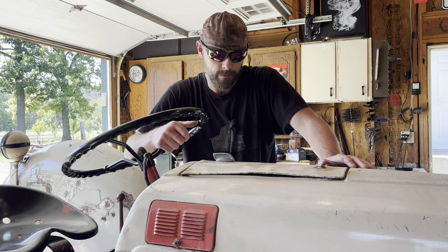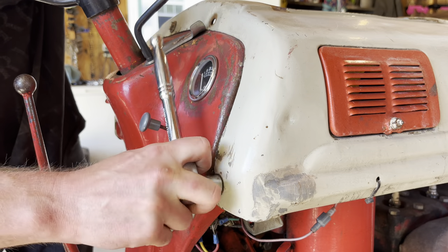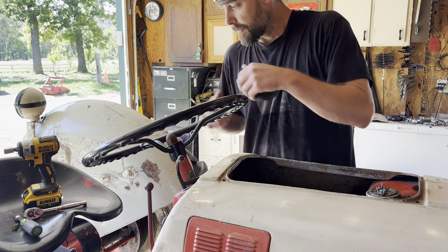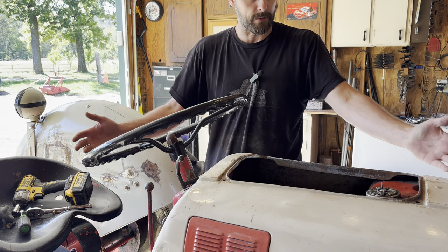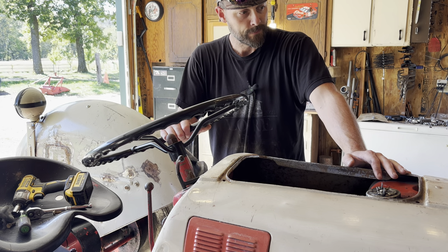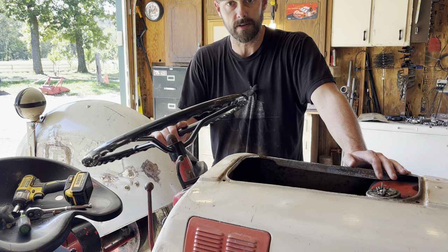Well, that was easy. First things first, you gotta get the bolts out of this thing. I get excited about every project, but I've been looking forward to this one for a while. This is an idea I had. I kind of like the patina that the tractor has — I never really thought about giving it a coat of paint. Every scratch and dent it has is a testament to its history.